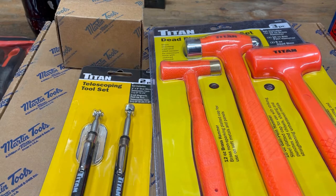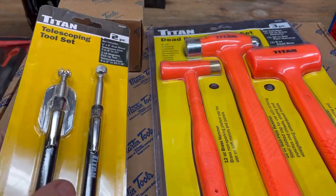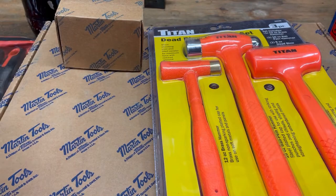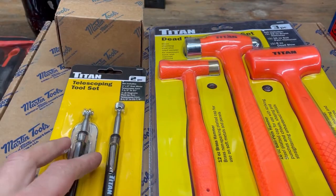We're definitely back into the hot coffee weather. It's going to take me a little while to readjust to this cold weather. KMS Tools had a sale on, so I managed to pick up a few things I needed. I just wanted to talk a bit about tools today.